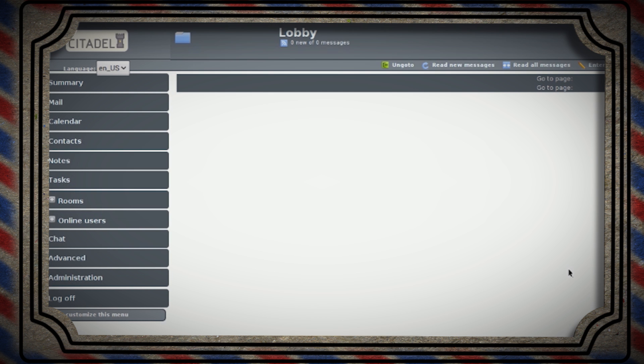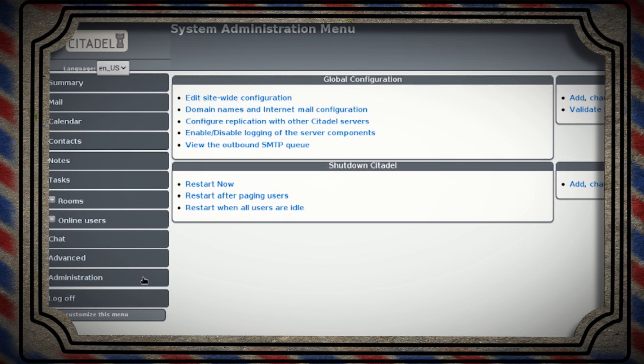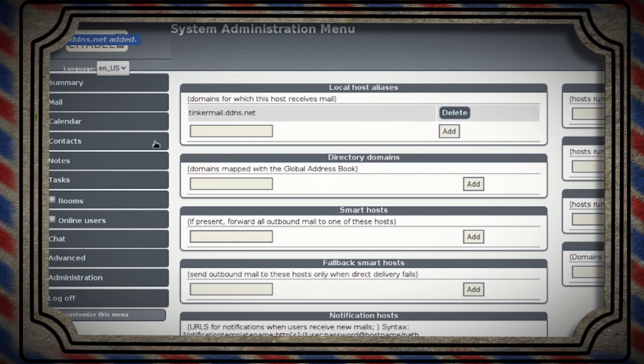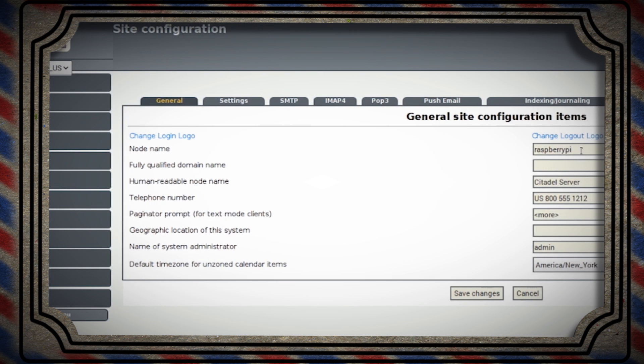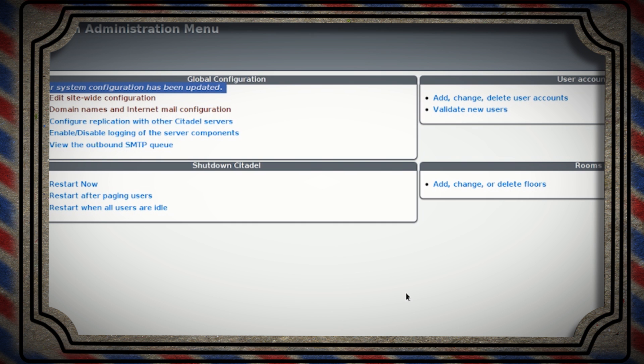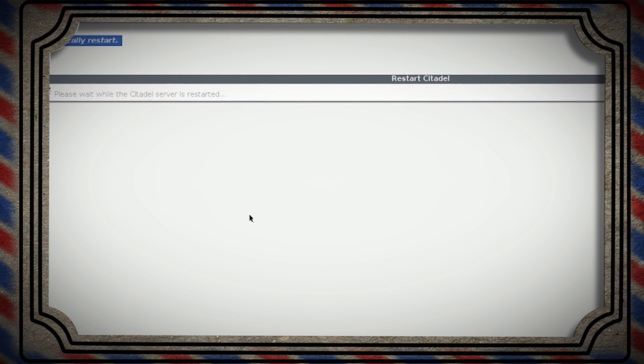Just about there — stay with me. With our new dynamic domain name, go back to the Citadel administration settings and domain names and internet mail configuration. Under local host aliases, type in the new DNS that you created at noip.com and click Add. Then select edit site-wide administration, remove the node name, and add your domain name to the fully qualified domain name text box. Save those changes, go back to administration one more time, and restart your server.